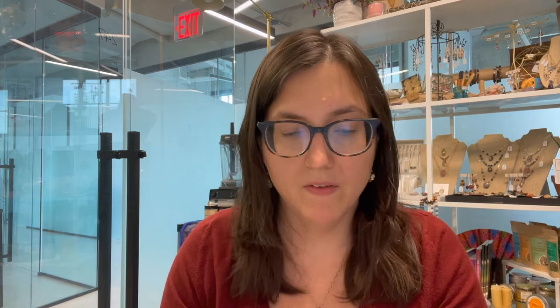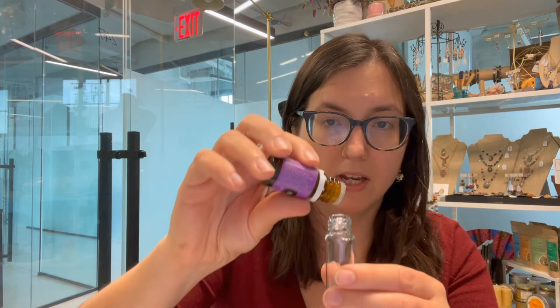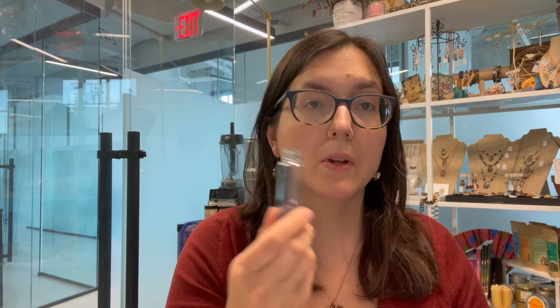We added 12 drops of Envision. I like to put about 25 drops total into my roller bottles, so that's 13 drops left. We're going to do four of each of the remaining oils and one extra of lavender — so four drops of frankincense, four drops of palo santo, and five drops of lavender.